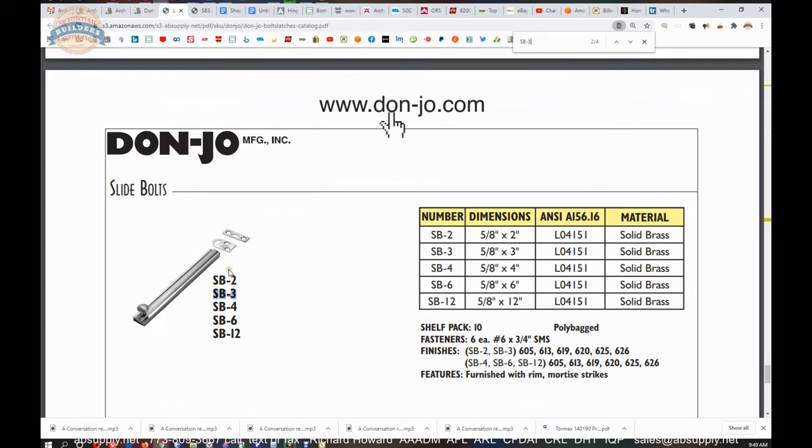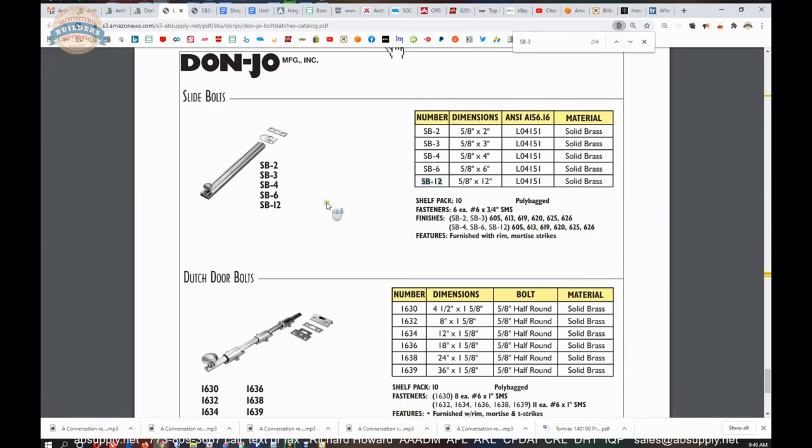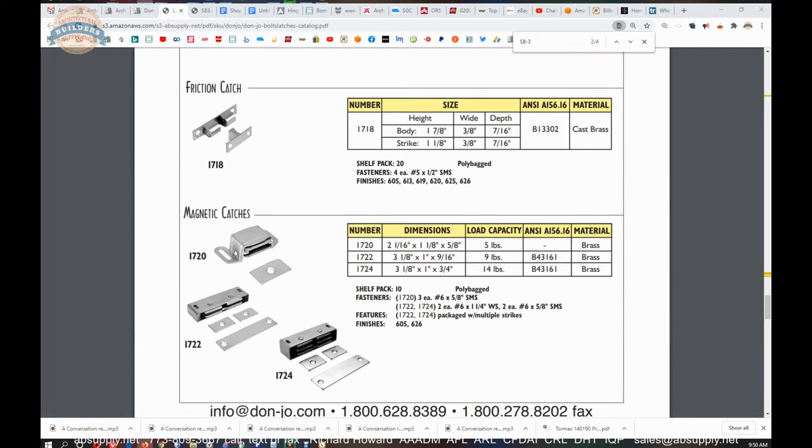The 2 inch is available from Don Joe — I would have guessed they did not make it. The 2 inch is nice because it is truly petite and could be a better option for lighter door applications where you do not want much hardware at all. 4 inch is common, 6 inch was common, and 12 inch is a little less common but available. So, a very nice modern style bolt — this design has been manufactured for decades upon decades.